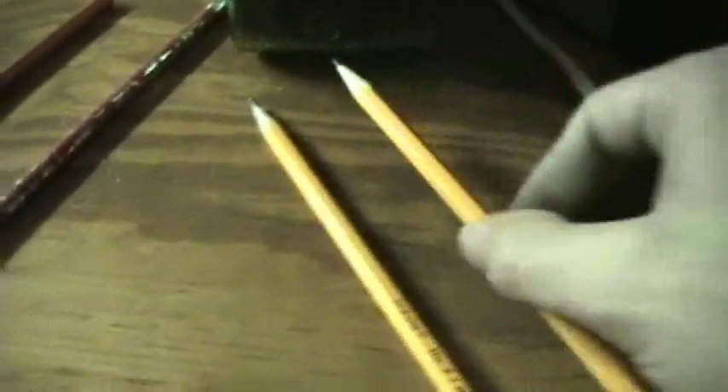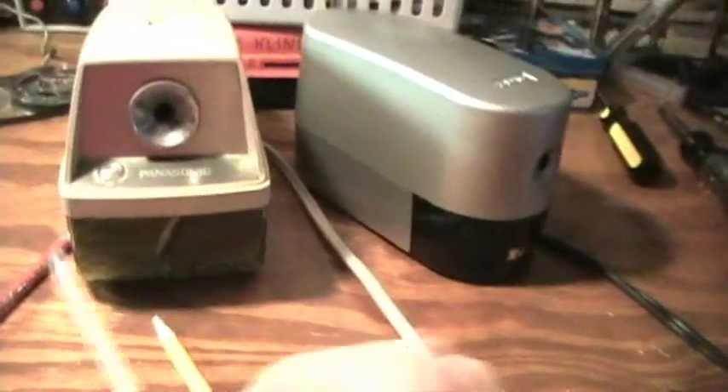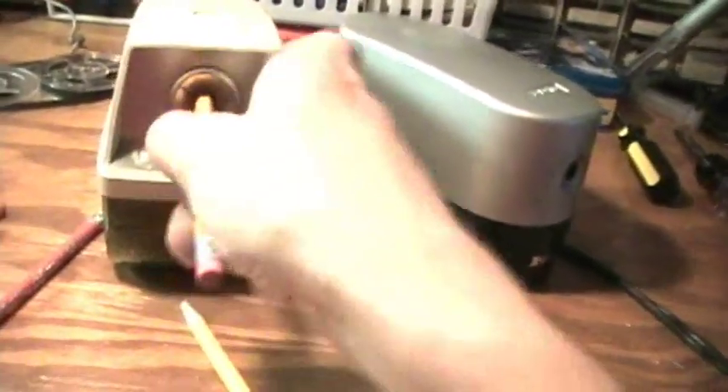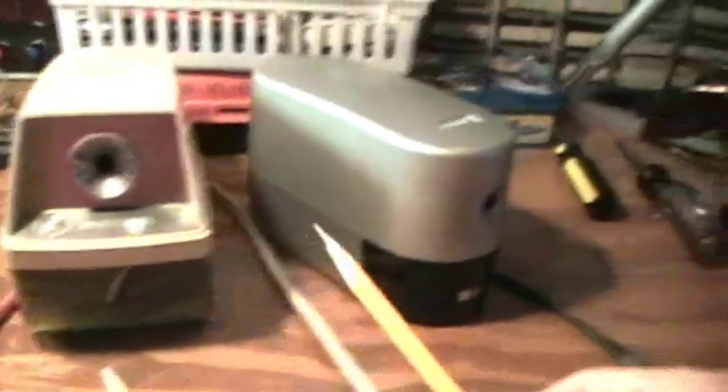The light lights up when it's sharpened. The Panasonic vintage pencil sharpener is far superior to the X-Acto pencil sharpener. The X-Acto took forever — all these tries to finally get it sharpened — the Panasonic sharpened it a heck of a lot faster than the X-Acto did.